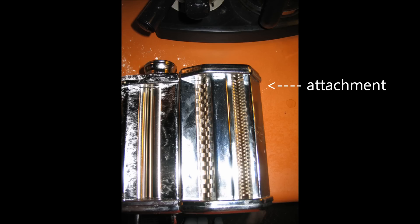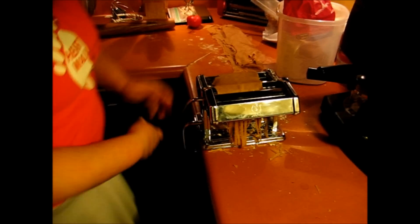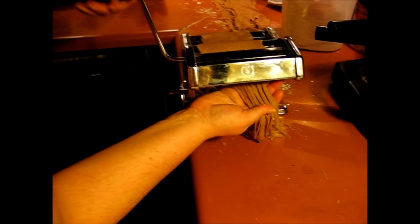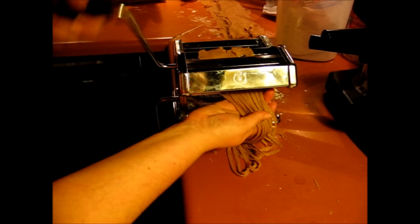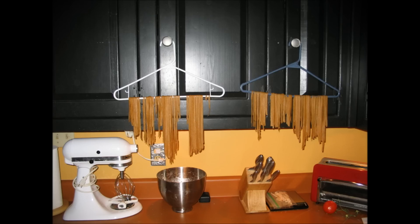I've added an attachment here so I can actually slice the dough into noodles, and you just feed it through. As you can see, that's what I'm doing here. It'll actually bring them out so they look a lot like fettuccine noodles. And then I hang them up on a handy-dandy pasta dryer, also known as clothes hangers. That's all it takes.